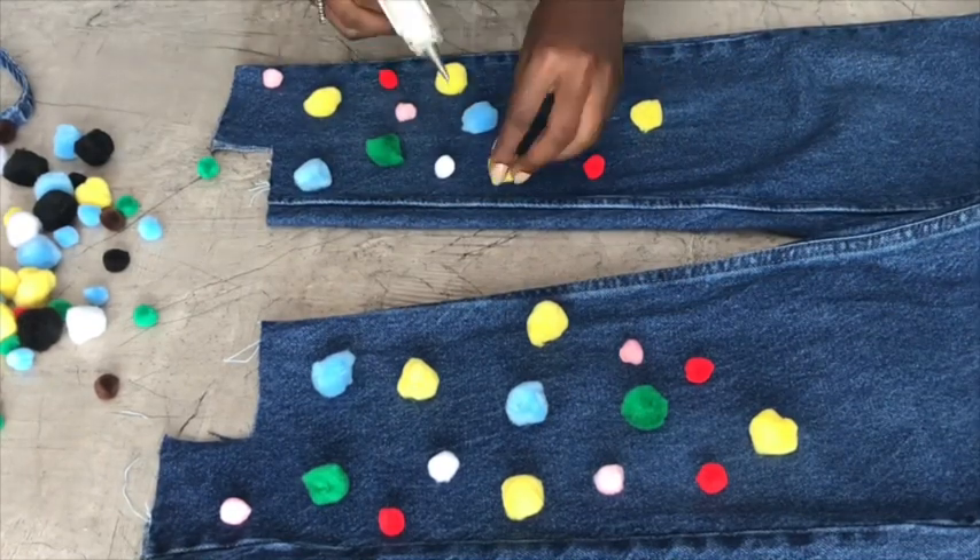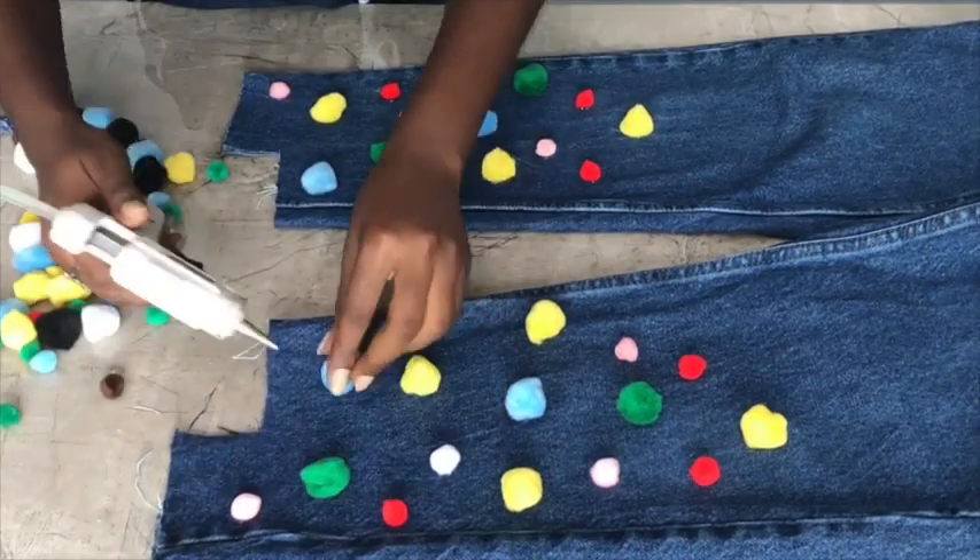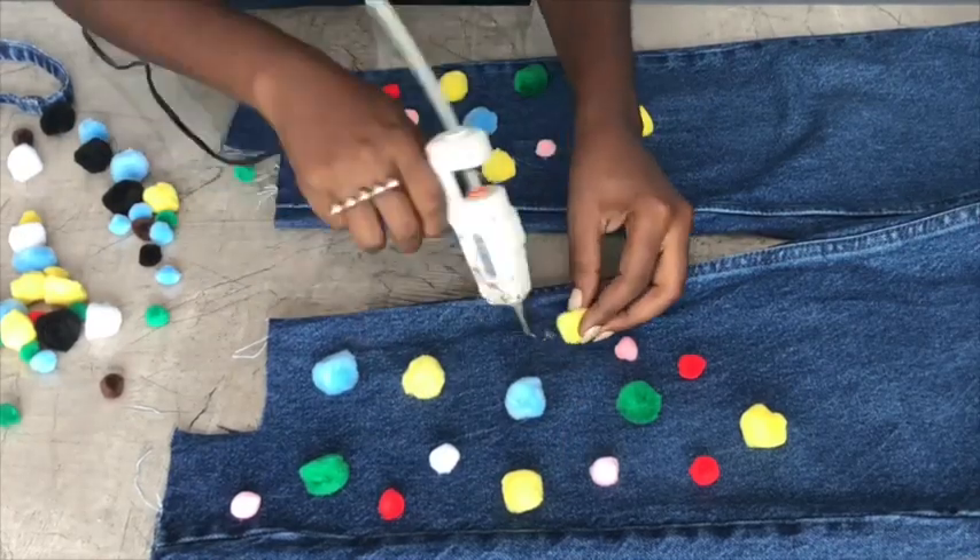I went ahead and stuck everything together. You can leave it like this, but I still wanted more pom-poms, so after gluing this on I went in and used a bit more.